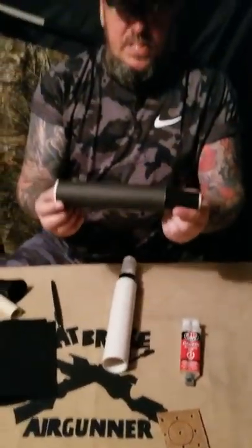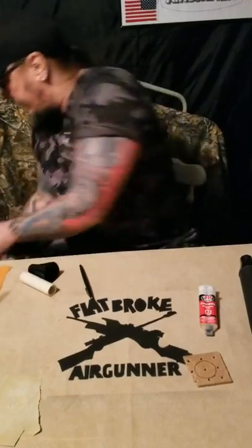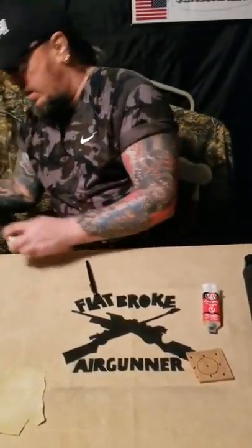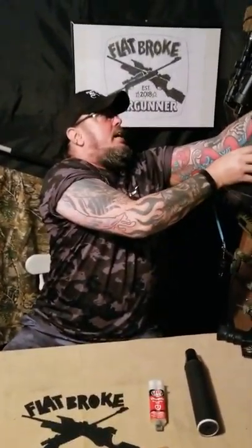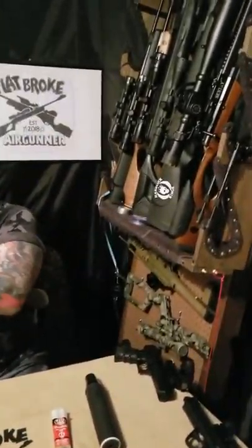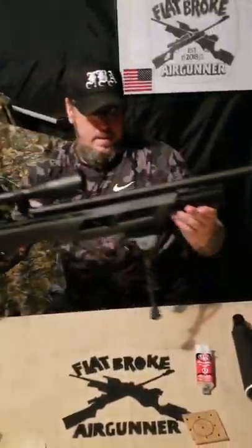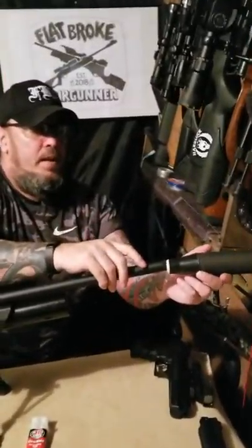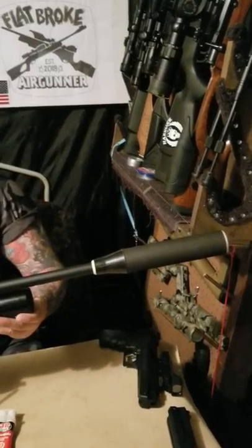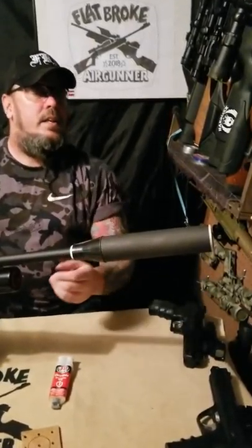This is made specifically for my Gauntlet air gun. Let me grab the Gauntlet real quick — take it out of the old trusty homemade rifle rack. With just one piece of duct tape on there as a shim, this slides snugly and smoothly right on. As you can see, that's the finished product and it turned out pretty nice — I'm pretty happy with it.